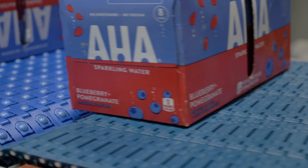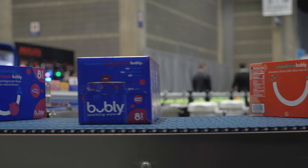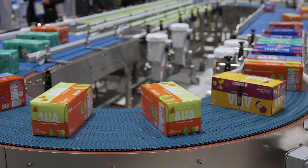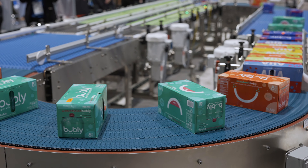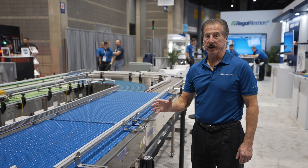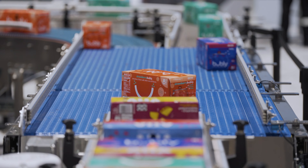In the next segment of the demo unit, cans will be released from the low back pressure section onto our ModSort triple divert unit. This triple divert unit will merge the two lines together and move product over against the bead rail — our value guide bead rail — which helps to orient and align the product going into the next segment.